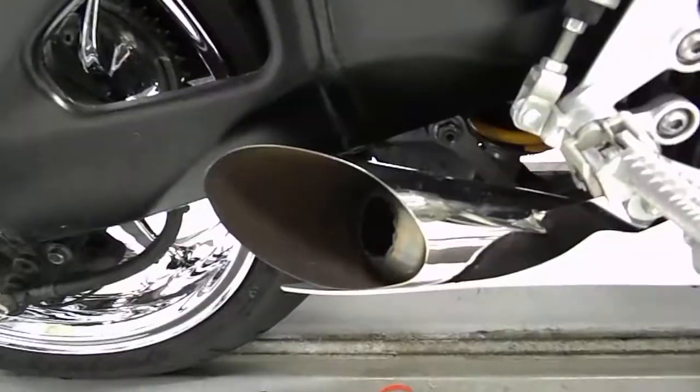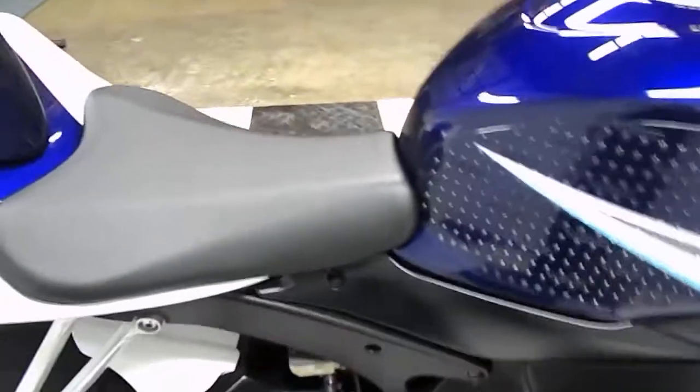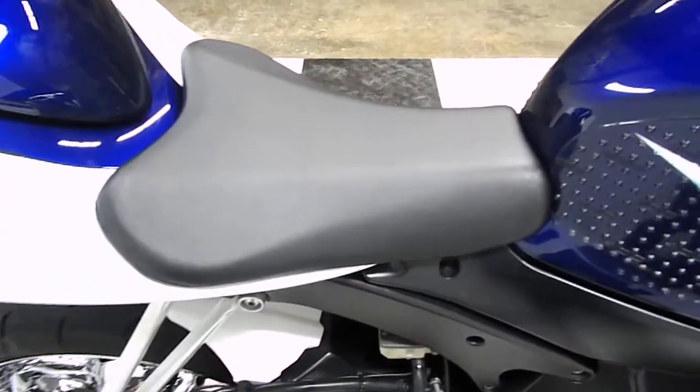It has a cat-delete GP mount exhaust — I imagine this is going to be pretty loud. Rider seat has no rips or tears.